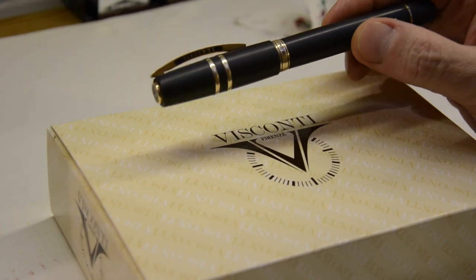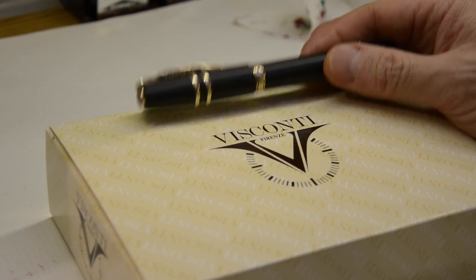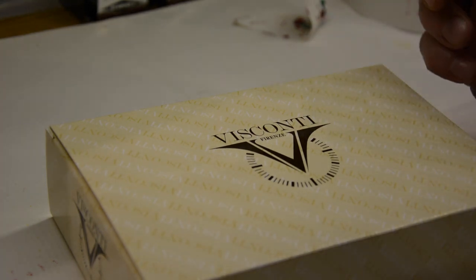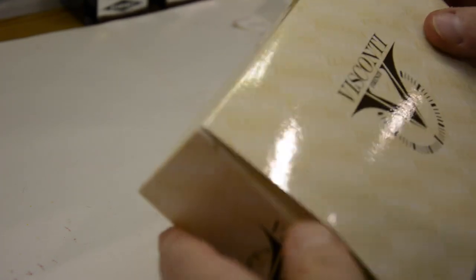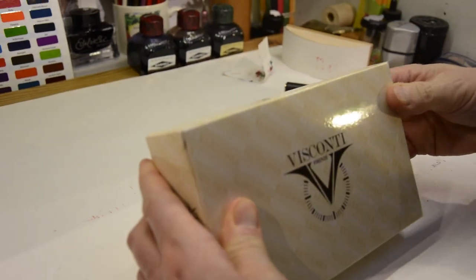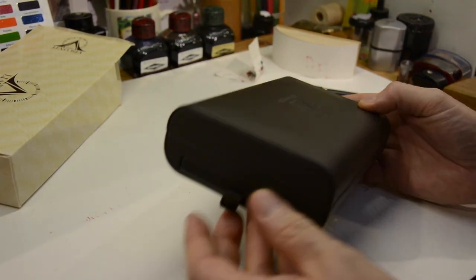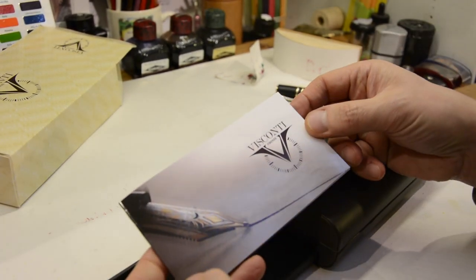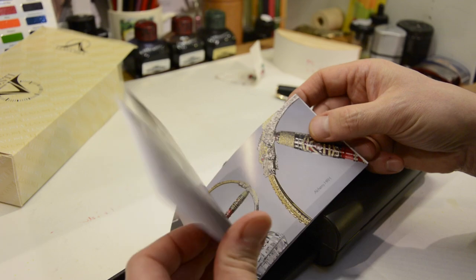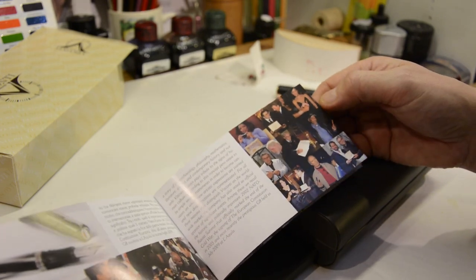I happen to mention this to a delightful fellow called Dante Del Vecchio, who is the owner and main designer behind Visconti. And, to my absolute surprise and delight, he sent me something. I've got this nice Visconti box, which is difficult to get into without damaging the cardboard. And inside there is this nice leatherette box, which is the sort of box that you get with all Homo Sapiens pens. There's a brochure in there which gives all the details of the history of Visconti and the sort of people that use Visconti pens, different celebrities.